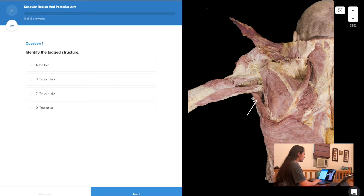This is our first question. It looks like there is a muscle that is tagged here. I'm going to go through the question options and see which one I like best. Option A is the deltoid — I don't really like the deltoid because I know it's going to be on the superior part of the shoulder and much more lateral.